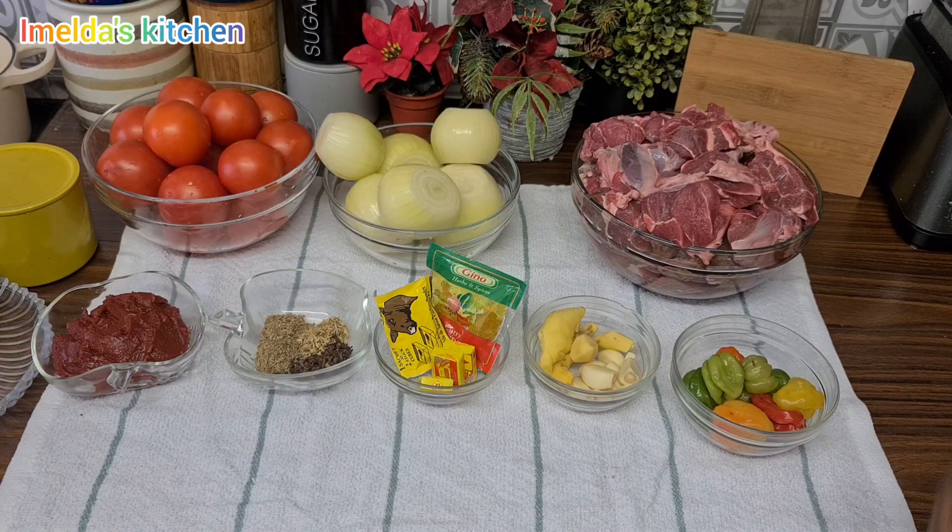Hello lovely people, welcome back to my channel. If today is your first time passing by, a warm akwaaba to you. My name is Amelda, please feel free to subscribe and turn on your notification bell. Today we are making authentic Ghana tomato beef stew.